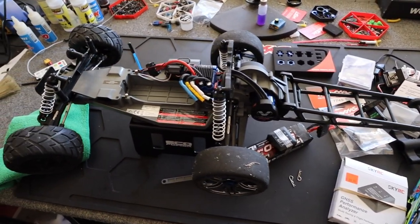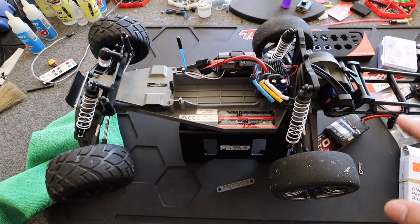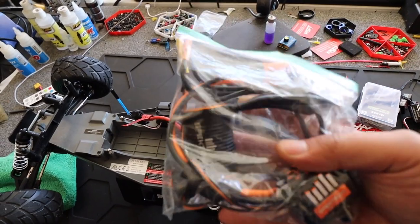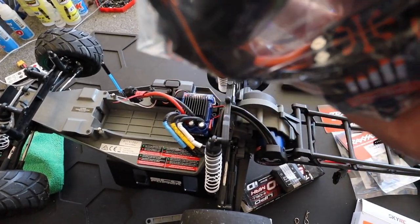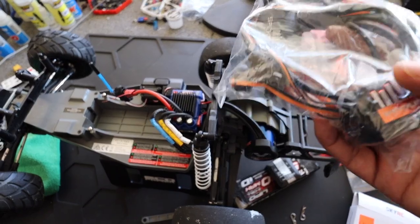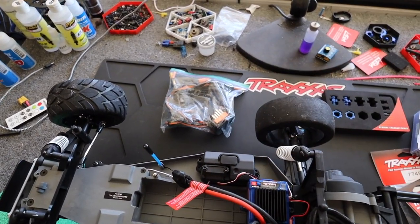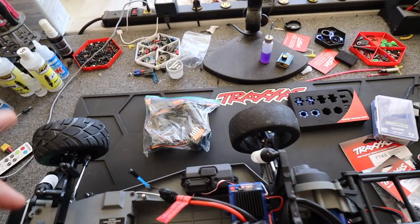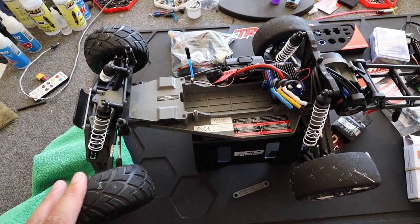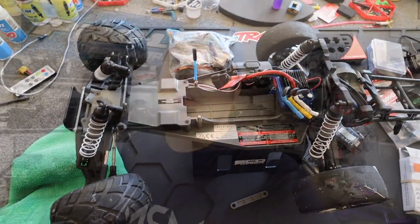We're going to find a bigger spot and do a couple more runs with the VXL in it. Then we're going to put in this — the Spektrum 6800KV motor. This motor spins twice as fast as the stock, which is about 3500KV. This comes in the low-C drag car — I bought it from Chico's Chop Shop online. We're going to throw it in after we finish fully testing the VXL. I want to hit 100mph and we might keep going until we get there.